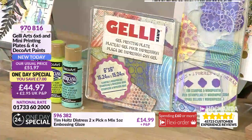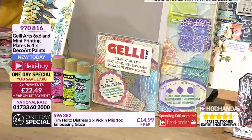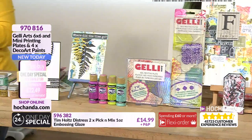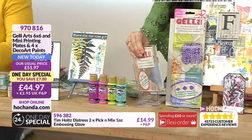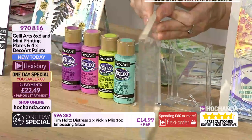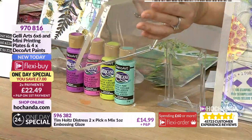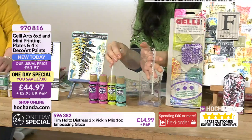It was incredibly busy when it was launched at 6pm last night and over 80% of the stock has already gone. It is a one-day special - a time-limited offer. What do you get? You get a six-by-six jelly plate. It's about half an inch thick - about a centimeter - and it's a gelatin-type product that allows you to create mono printing, creating unique paintings every time.